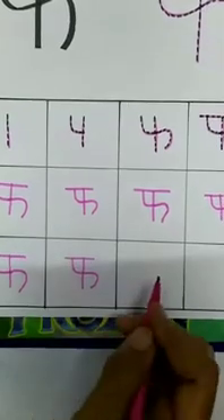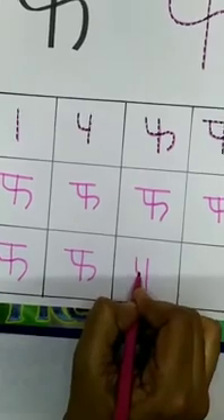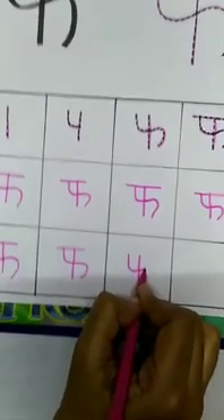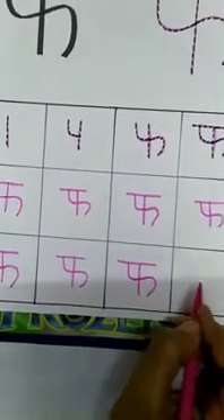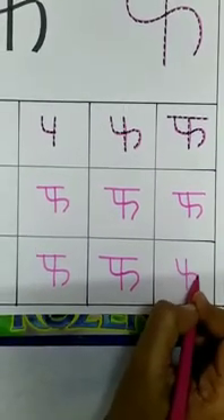Again a standing line. Then again a standing line at the left side, make a curve, bring that curve shape on the right side and stretch it down. And again a standing line on the top. Vyanjan F. Thank you.